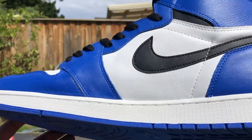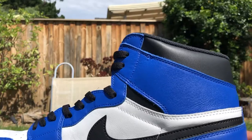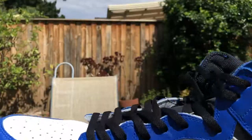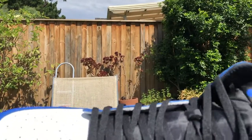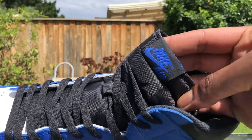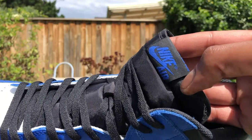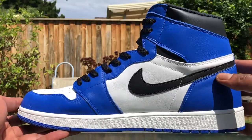The outsole is this deep game royal color. Midsole is just white — nice and plain white. You got your black tick, a little bit here on top of the back as well. It's all black. Also your black laces and tongue.